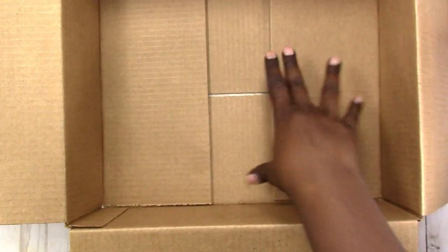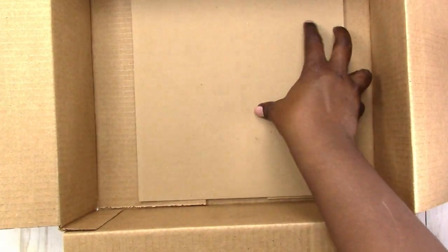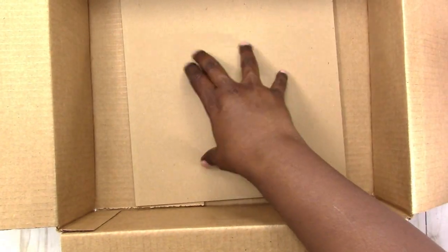I've decided to use this Amazon box and I'm just going to put a piece of cardboard down in the bottom to give me a surface to work on. And then maybe a piece of paper so that I can pick the paper up and dump off any excess glitter. Let's see how that works.